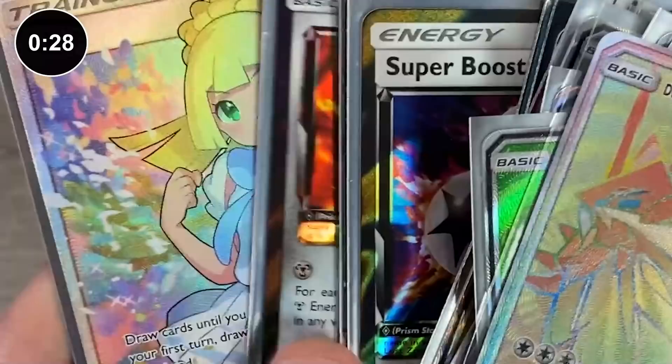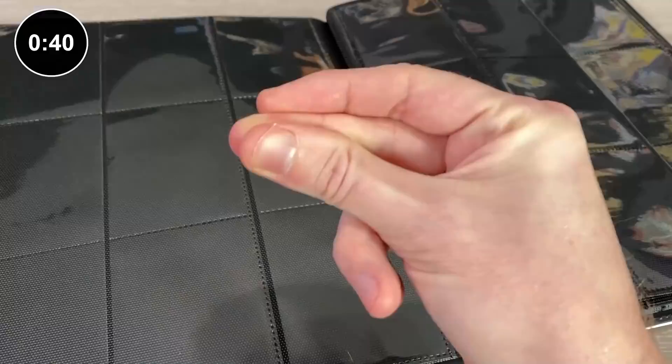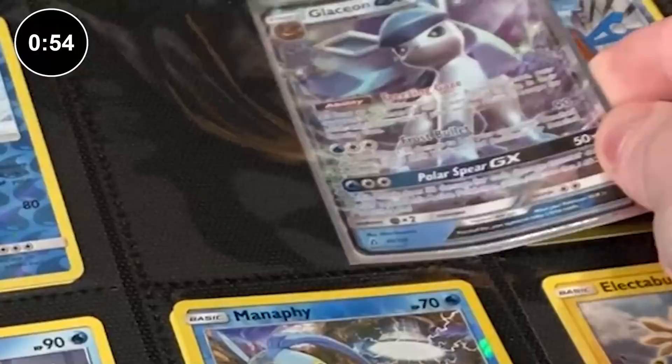I assemble my Pokemon binder in three different steps. Step one: I grab all of my Pokemon cards that are not Reverse Holo or Ultra Rares, and I build the binder in numerical order, starting with card number one, then two, then three, so on and so forth. It's good to have a Pokemon set list on hand — it makes it a lot faster. Step two: I grab all of my Reverse Holo Pokemon cards and add those into the binder. Step three: I grab all of my Ultra Rares, Full Arts, Rainbow Rares, Gold cards, and add those in last.